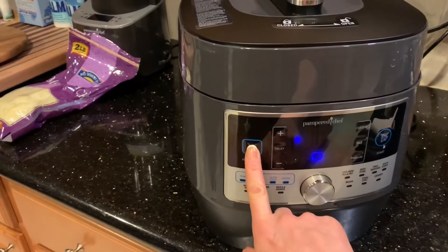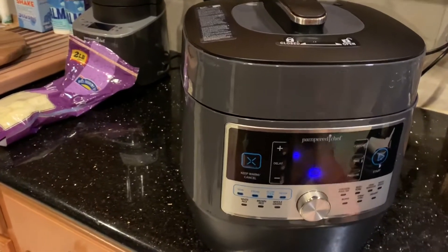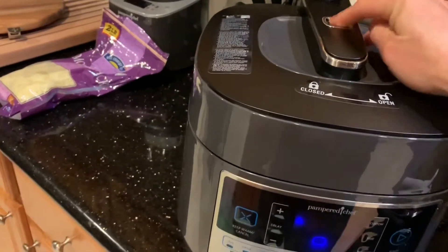When it completes the cycle, if you want to do a quick release, all you have to do on this Quick Cooker is hit that button. Then this pops up and the steam is released, but we've already done that.